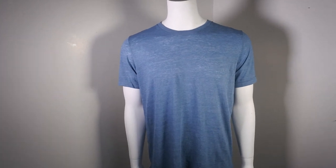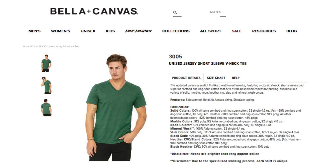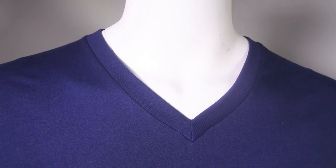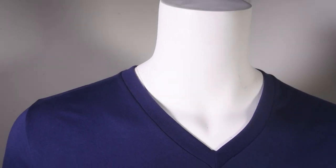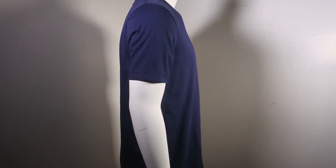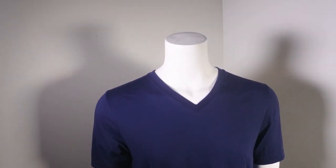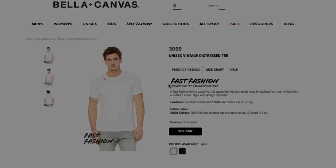I strongly suggest you add the 3650 to your line. Next, style 3005: unisex jersey short sleeve v-neck tee. The great thing about this one is the v-neck style. It is also 100% heirloom combed and ring spun cotton — the heathers have some poly mixed in — but they all feel great. V-necks look really great, especially on people with nice physiques, so it'll be a great addition to your t-shirt line.